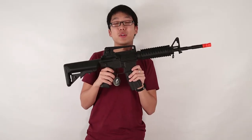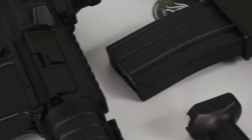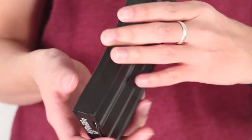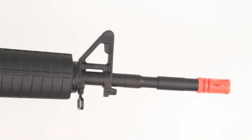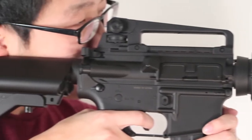This is Airsoft Atlanta, bringing you a quick look at the Lancer Tactical Line. We're featuring four different guns. Each gun features a version 2 full metal gearbox. It comes with battery and charger, and a 300 round high cap magazine. The first one is the M4A1 Carbine AEG.